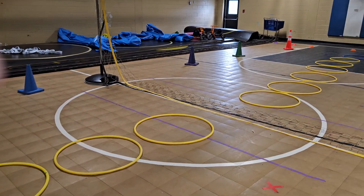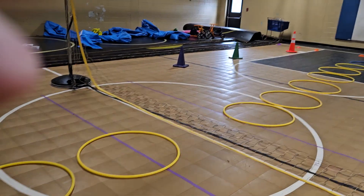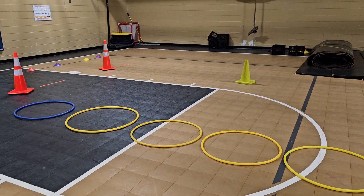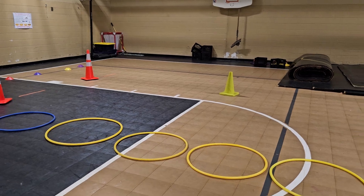Coaches, how are you doing? It's Coach K Furtado from Commerce Primary School. I want to introduce you to a little game called Rock Paper Scissors Battle.